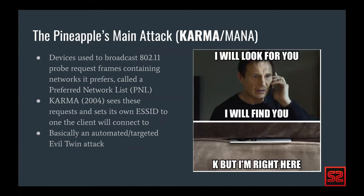Very quickly — the karma and mana attacks that the Hack5 Pineapple uses to exploit clients. A while ago, researchers came up with an attack called karma. Devices used to broadcast probe request frames containing a PNL — a list of preferred networks to connect to. What karma did was clone one of those ESSIDs and start up a custom network stack that let people connect to it. Clients don't mind when a single BSSID has multiple ESSIDs. This was back in 2004 — basically an automated evil twin attack.